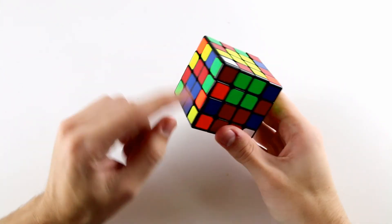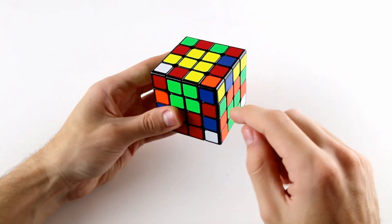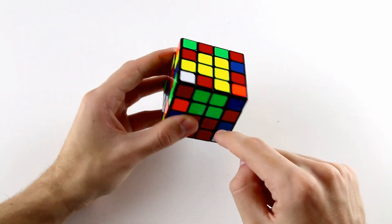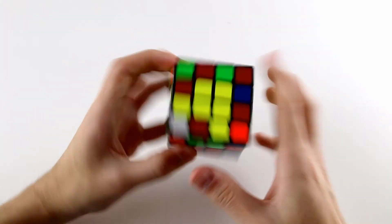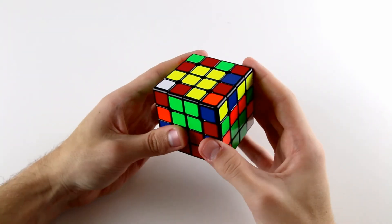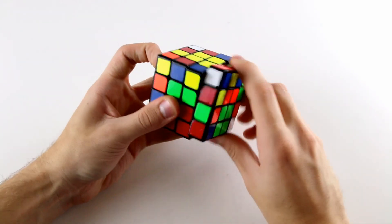In this case we have the orange and green edge. So what we need to do is find the corresponding orange and green edge piece and put it in this bottom right position. Looking around the top layer and at the back, we note that this orange and green piece is here, so we can insert it like that.